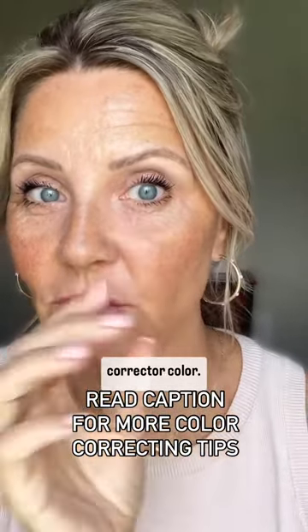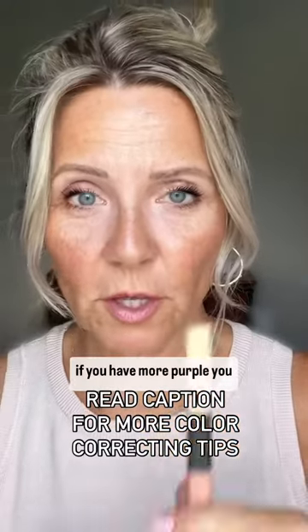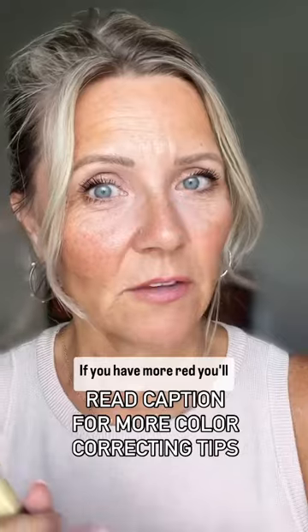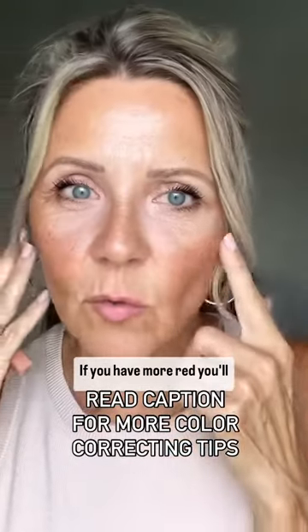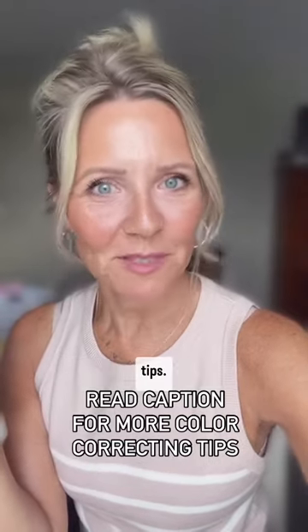If you have more purple, you want to use yellow. If you have more red, you'll want to use green. My name is Kim and I love teaching easy over-50 makeup tips.